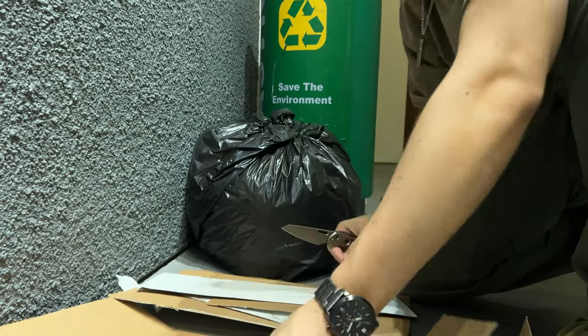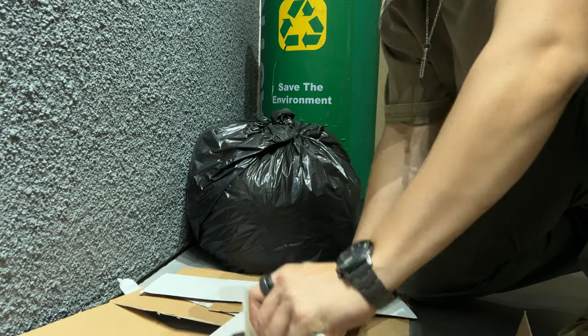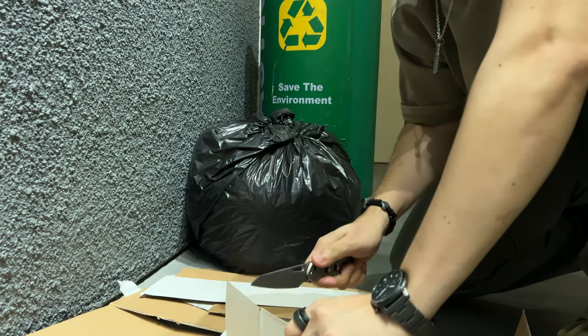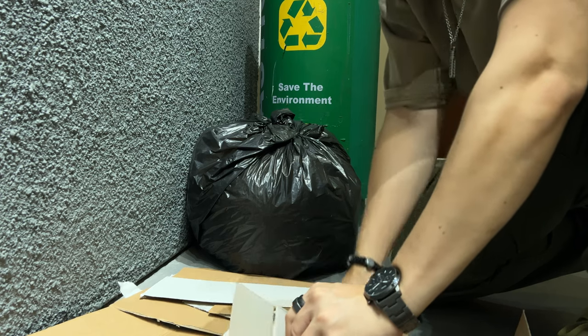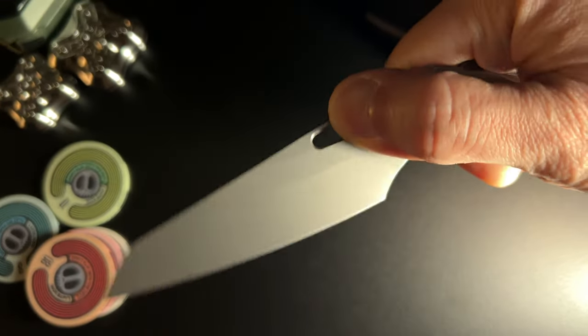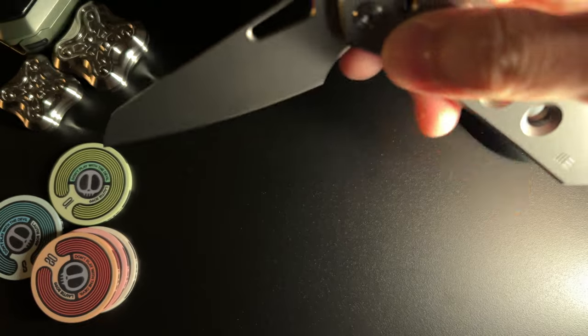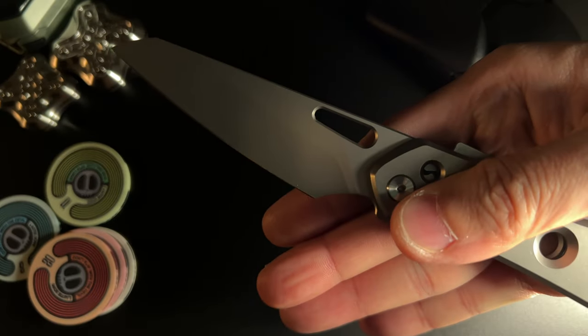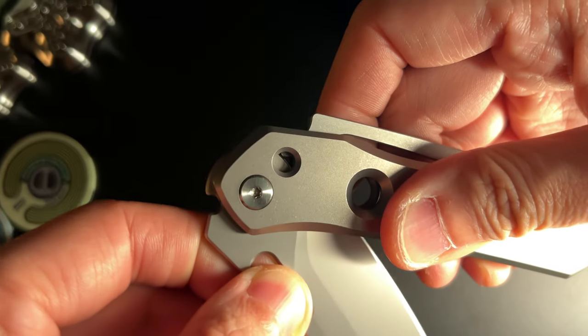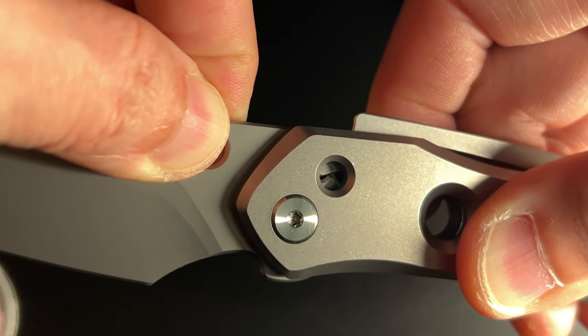It resonates so much with me personally, because he mentioned he took what he learned from being in the UI/UX industry, which is exactly where I come from in my day job. To put more meat to this, he explained why he picked a thumb slot as the deployment method over a thumb stud. He also explained why the Super Lock locking mechanism is integrated into the backspacer as a single piece — that same backspacer being the key to cleaning and maintaining the Vision without needing to disassemble it.